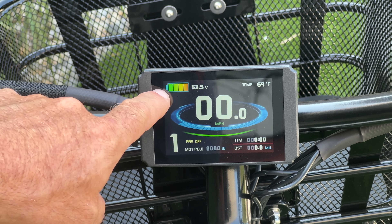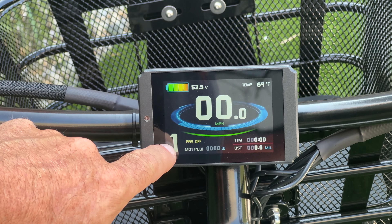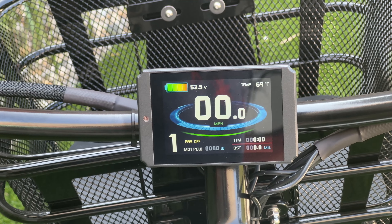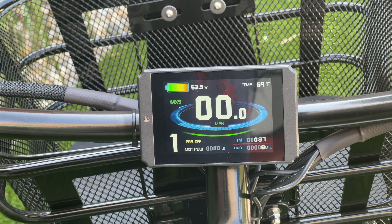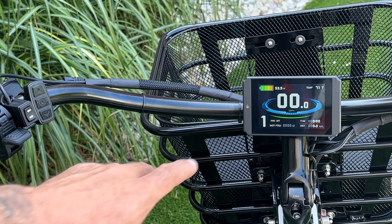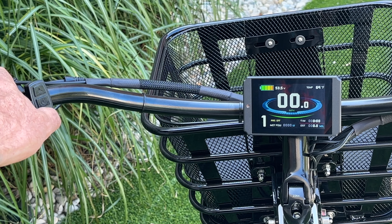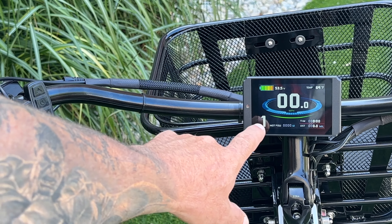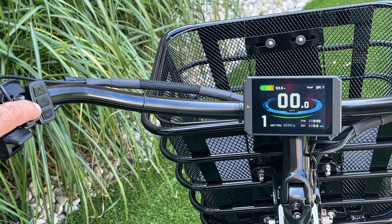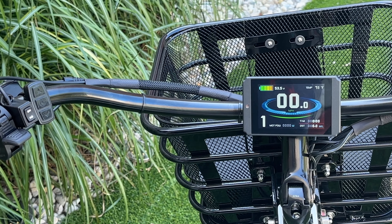The display shows battery power in color, volts, temperature, speed, pedal assist level, power, time, and distance. Cycling through gives you odometer, average speed, and max speed. The display shows pedal assist is off, meaning the throttle works but no pedal assist. To enable pedal assist, hold down the minus button and the indicator will show it's active. Turn signals are also shown on the display — use the button to activate, and move it to the middle to cancel.